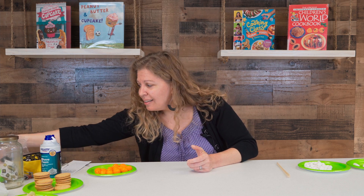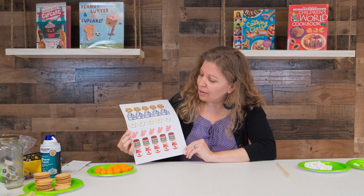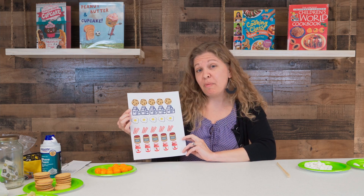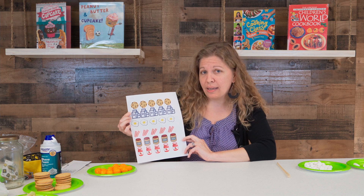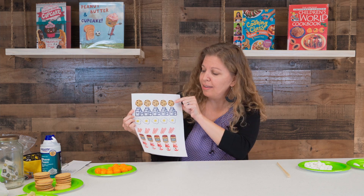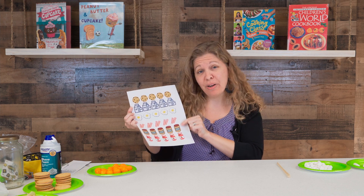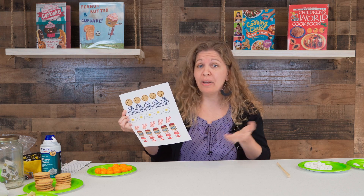Lastly, for a rainy summer day when you can't go outside, you can play tic-tac-toe — but instead of X's and O's, use food pairings. I have cookies and milk, eggs and bacon, and peanut butter and jelly — a classic American pairing. In other parts of the world, people don't eat peanut butter and jelly, so you might research pairs from different countries you learn about and use those foods in your tic-tac-toe game instead.